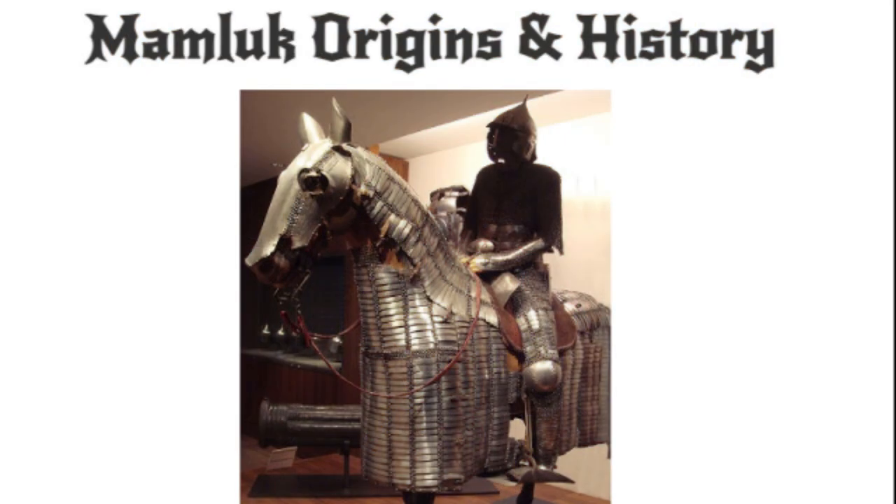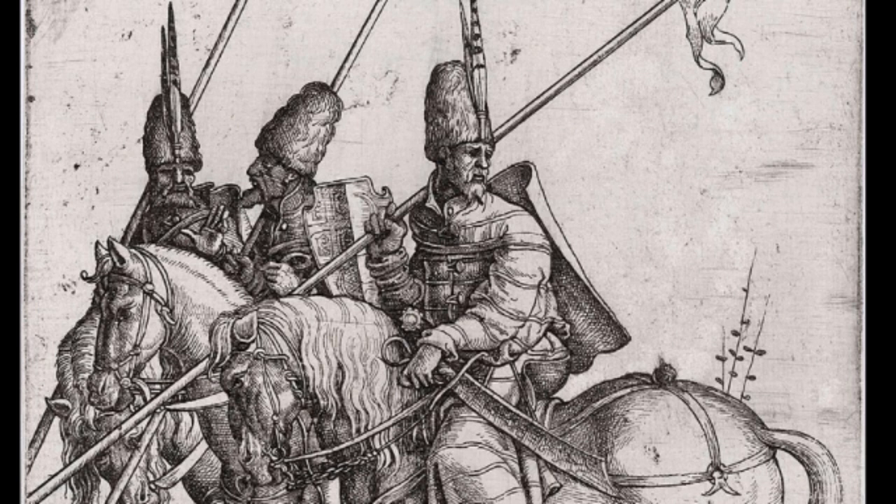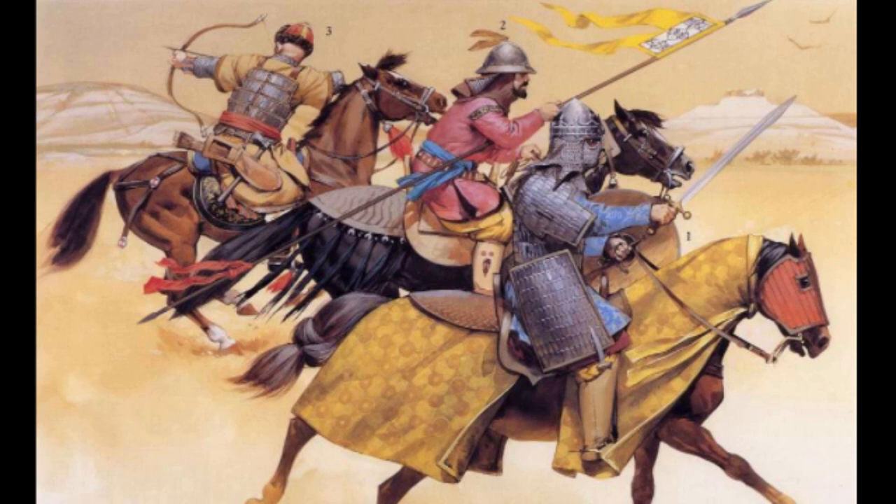Mamluk origins and history. The word Mamluk refers to slave soldiers — specifically non-Arab slaves or freed slaves used for military or administrative roles in the medieval Arab Muslim realms. The Middle East has a long history of utilizing slave soldiers in its armies. Many foreigners were recruited into Arab armies by the Abbasids in the 9th century, as well as by the Fatimid and Ayyubid dynasties that followed.